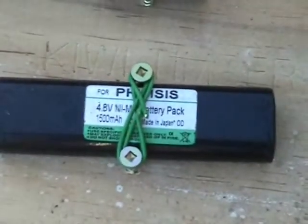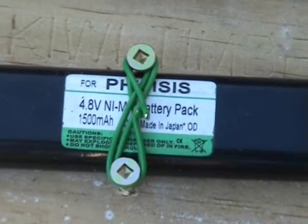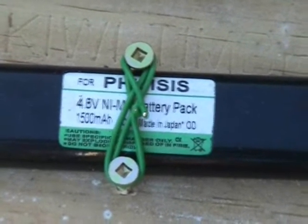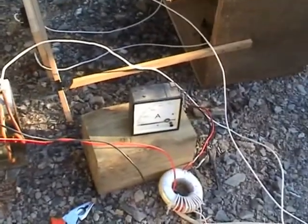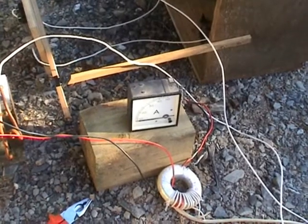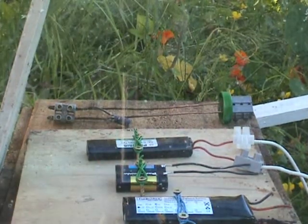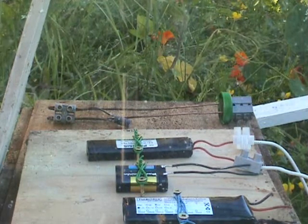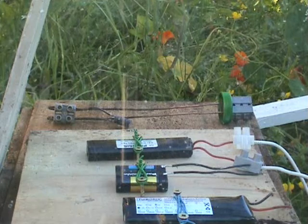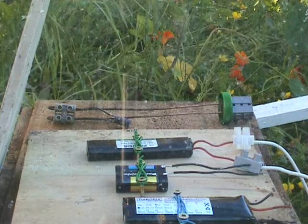This is a Nickel Metal Hydride pack — four cells. I'm going to subject it to 150 volts AC. Transformer: 240 to 150. And a meter with a CT. I want the connection here at the transformer. Plug the plug in.